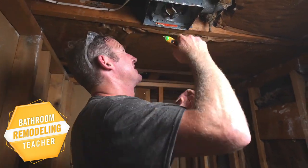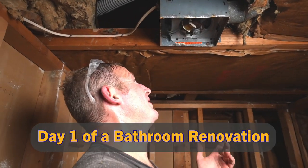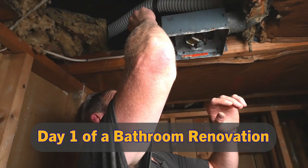So our vent fan installation — I don't even know why they sell these things. They're so small and they really just don't do anything but make a bunch of noise. So we're going to replace this.